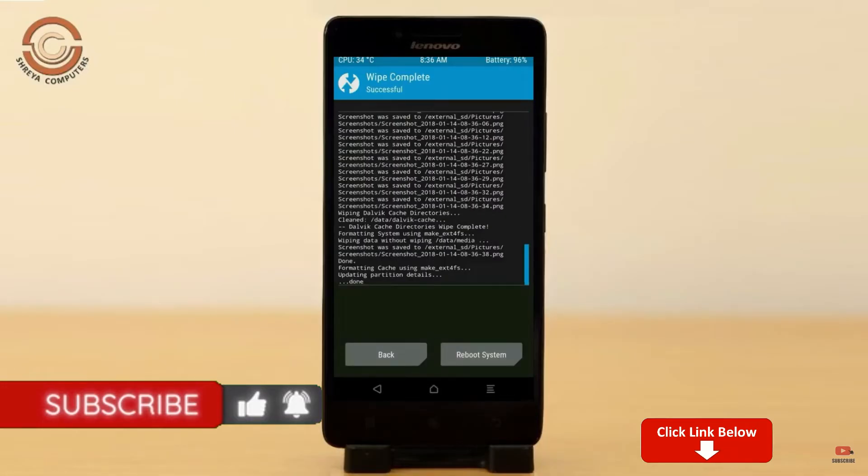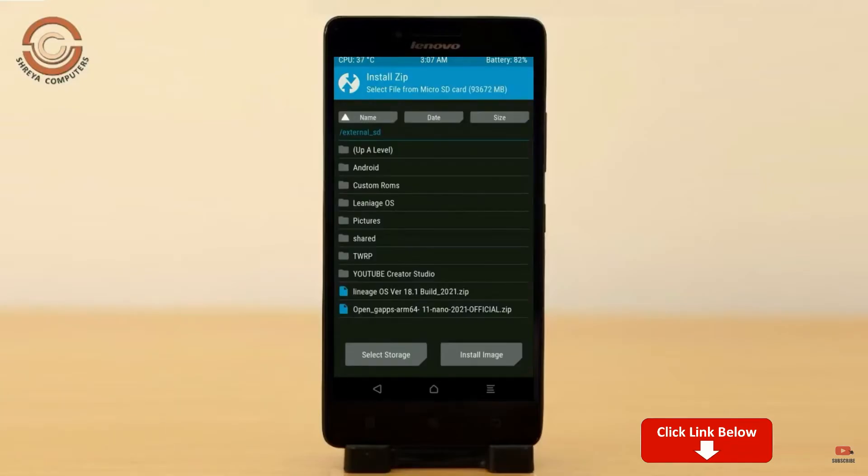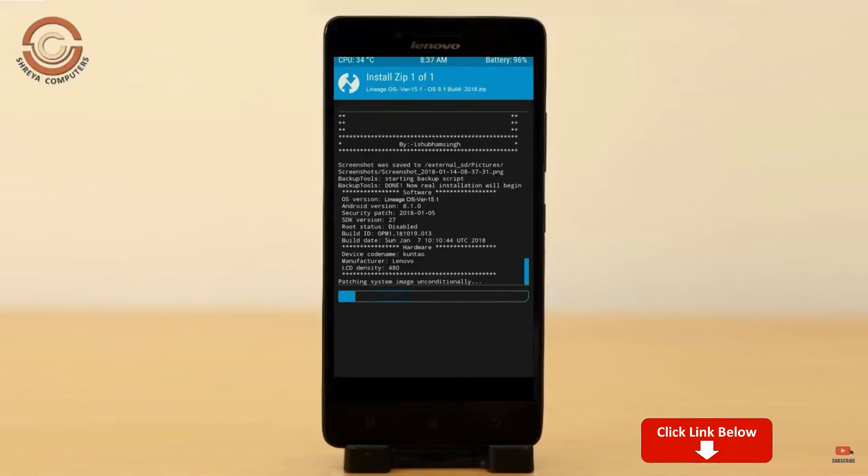We need to go here to install the ROM. By pressing back you may find install. Select Android 11. Friends, here I have provided the latest version of the custom ROM and GApps which are suitable for your device. Please find the download links in the description below. After selecting the Android 11 ROM, swipe right to install.